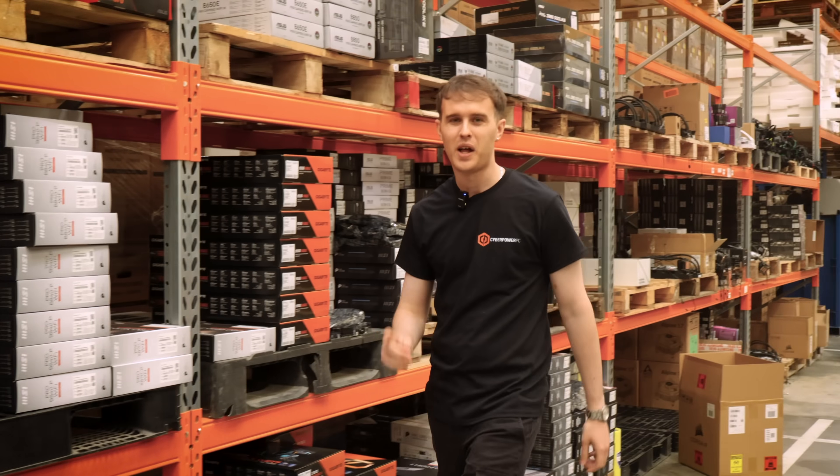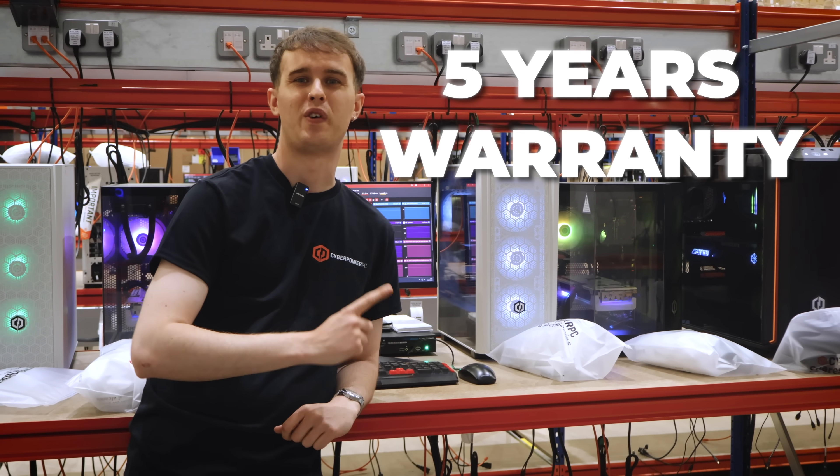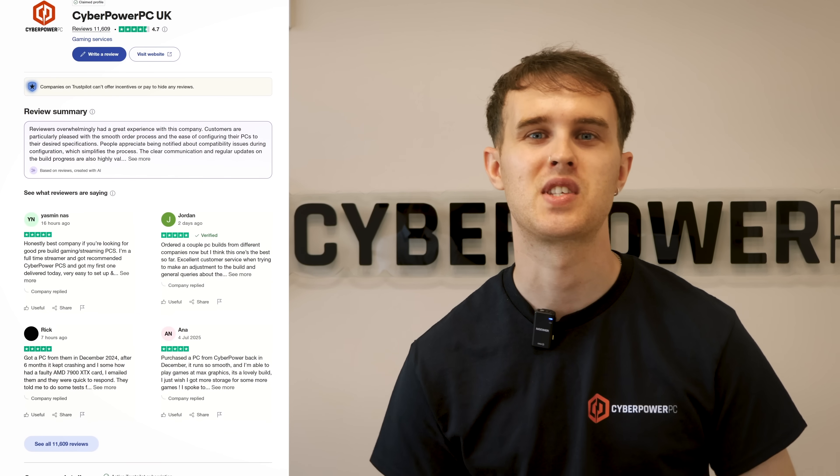Looking to buy a gaming PC? Then you need to visit CyberPowerPC. We'll help you with the best spec at a price you'll love. With us, you get five years warranty, a lifetime of technical support, and systems built by experts — so it's no wonder so many gamers choose CyberPowerPC.